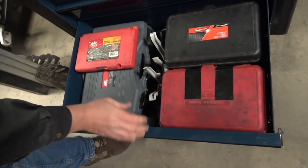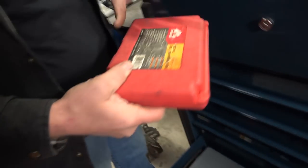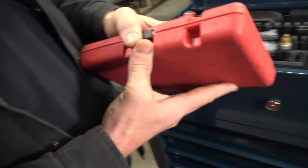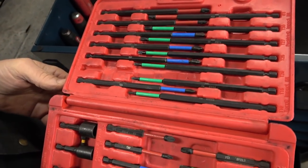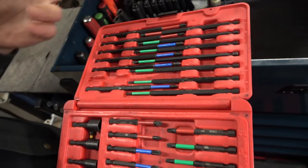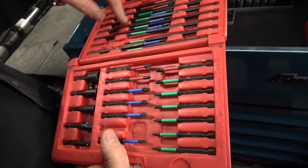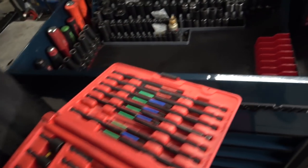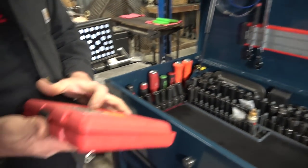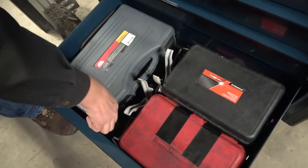Final drawer on the roll cart. Here's that Mac bit set I told you about — I probably got this from Lindsey years ago. This is a stellar set. If you don't have one, go buy one — it's got every bit you can think of and they're all deep bits. I use them so much I just leave them out on my magnet.